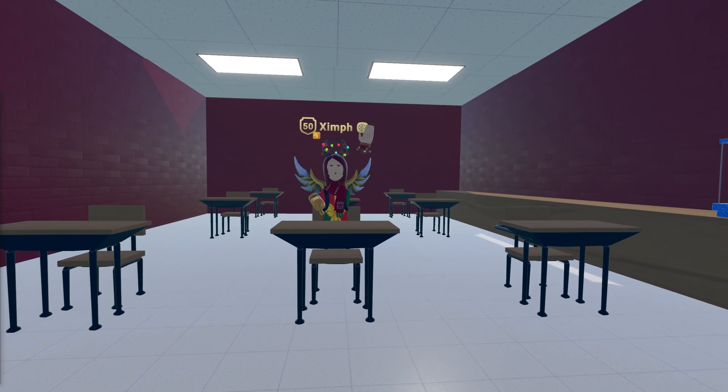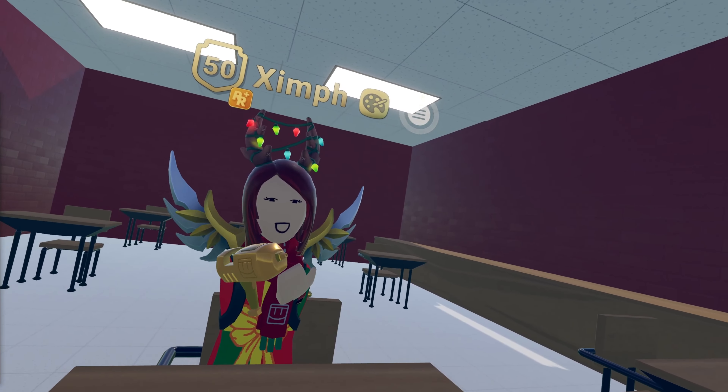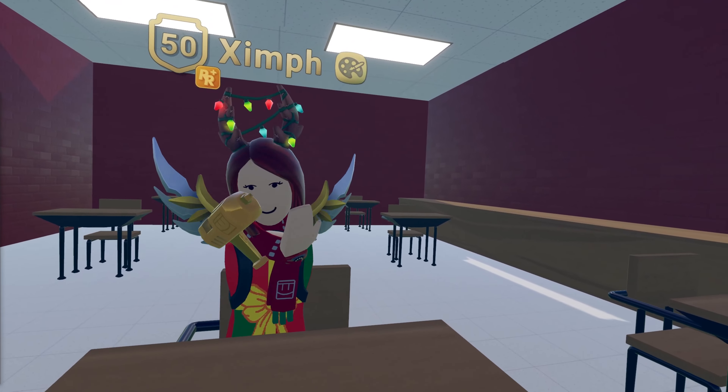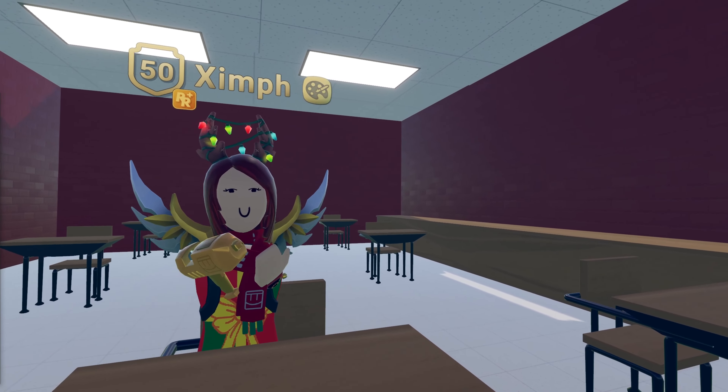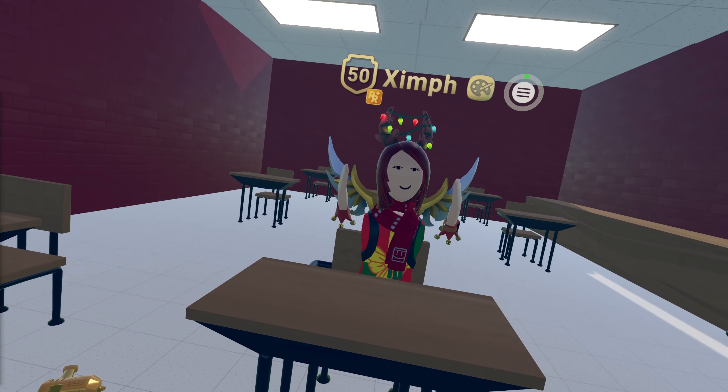This is my lovely assistant Zimph. She's an inking ambassador, one of the best people you could ever meet, and she's an amazing builder — so she's perfect to help me teach you guys about the maker pen.